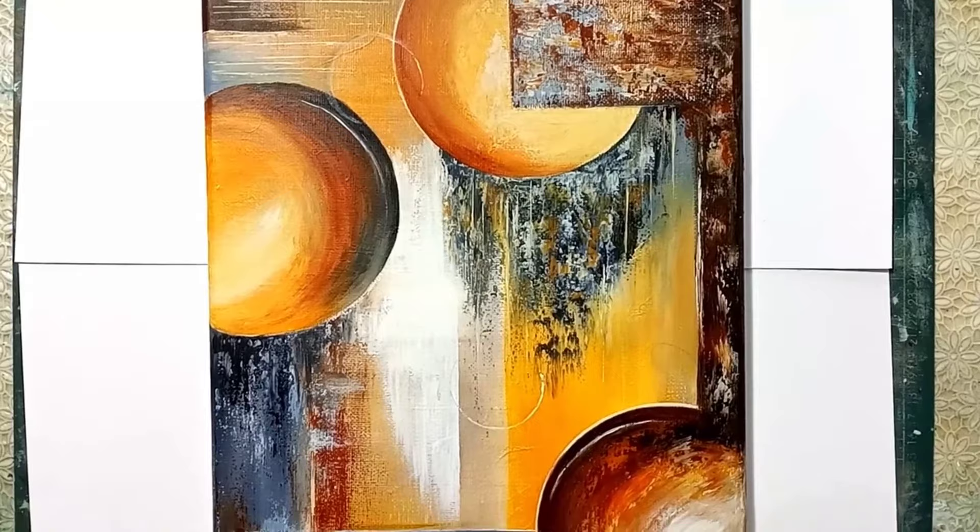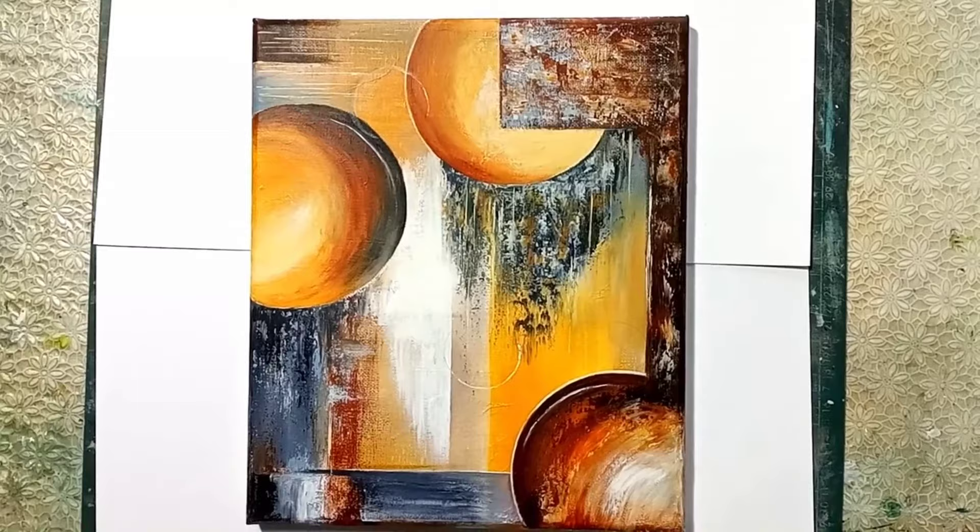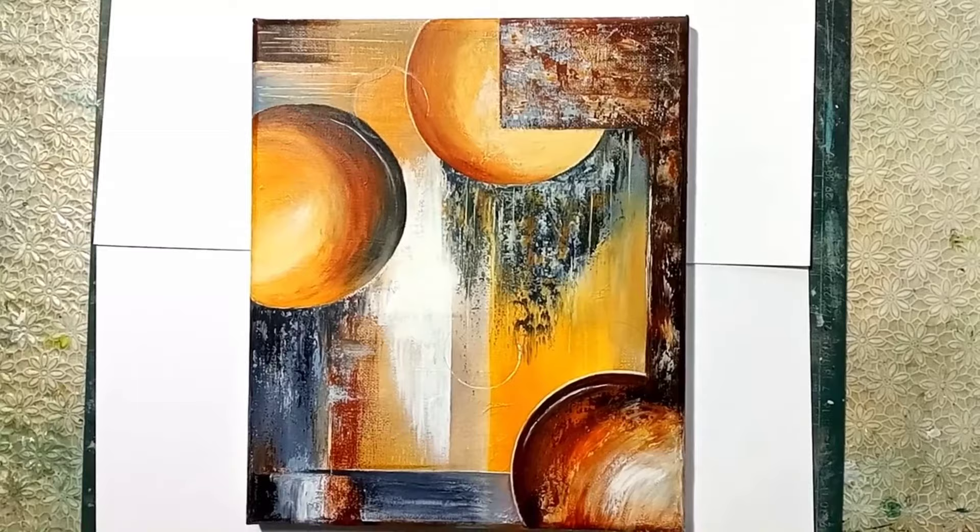Okay, so here we are and it's really come alive! I've added a little bit more texture to that box at the top and the bottom, and in the top right hand corner I've done some horizontal lines. I hope you've enjoyed this and I hope it explains a little bit about the process of making an abstract painting. Please join me again next time, and in the meantime keep painting — thanks for watching, bye for now!